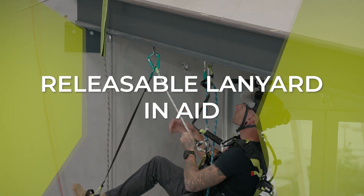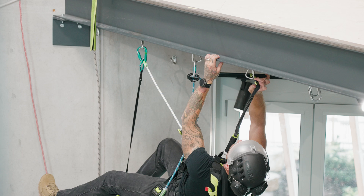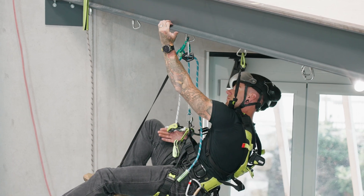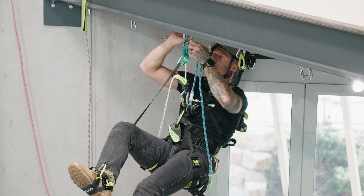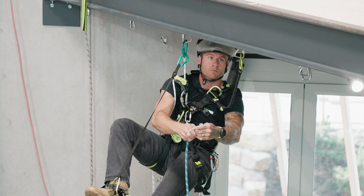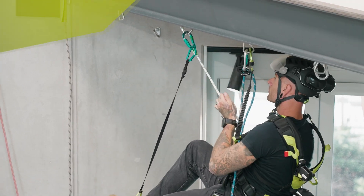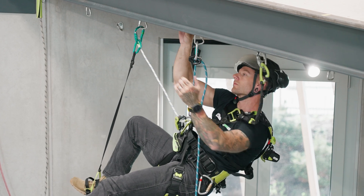Another handy feature is to use it in aid. You can clip this device down to your ventral and use it as an adjustable lanyard — put yourself into position and tension in aid. What's also really nice, and it does take a little practice, is that if you find yourself in a horizontal aid scenario and you want to release load, reclip, and take load, you can easily do your traverses with only a single footstep or no footstep at all because your systems are releasable under load. Horizontal aid — awesome.